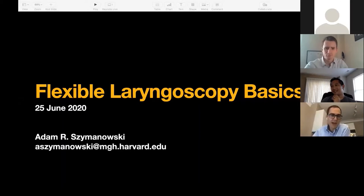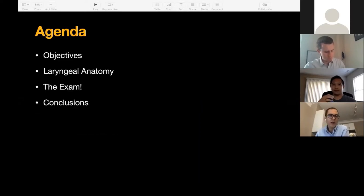My name is Adam. I'm the fellow here with Dr. Zaitel at MGH. My email is there if you don't want to ask a question — you can always email me. So the agenda is short but packed. We'll go over some objectives, then spend half the time on anatomy, which will be fairly superficial because there is so much in such a small space. Then we'll go over the exam and what I think I'd have liked to know as a medical student, and we'll wrap up.